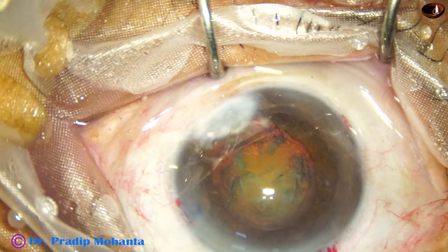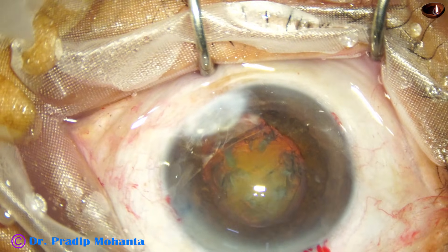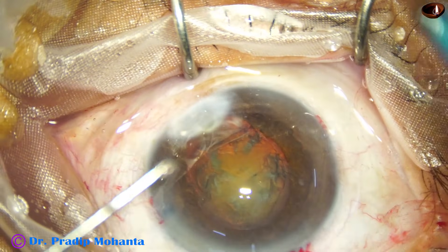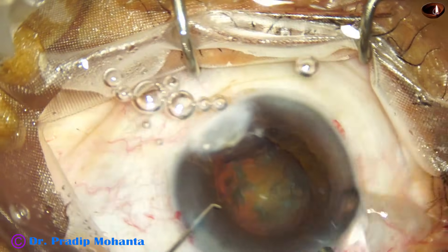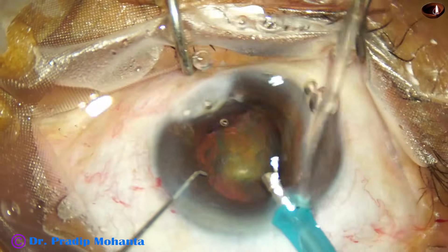The main wound is enlarged a little bit to about 3 millimeters. And now I am going to employ my technique — the submarine chop technique.